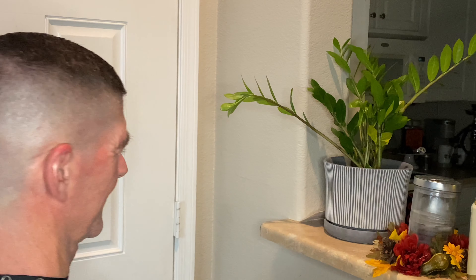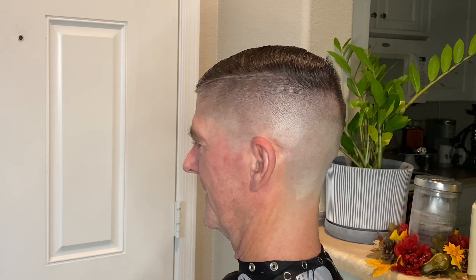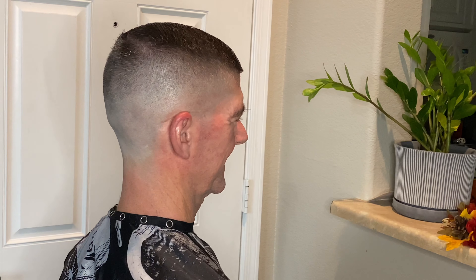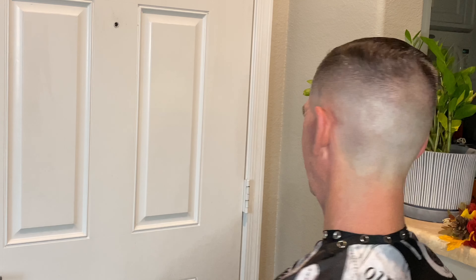So we have reached the end of the cut. I really do hope you guys enjoyed it — for the time I had to cut his hair I think it came out pretty good. There were a couple of things I wish I would have had time to blend and correct, but in the meantime it'll be good for him. I'm sure he feels a lot better with his haircut and it definitely looked a lot better than it did in the beginning. As always, thank you guys so much for watching, don't forget to like and subscribe, and I'll see you on the next video — peace.